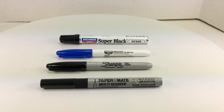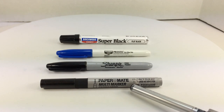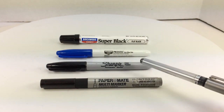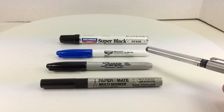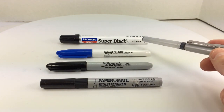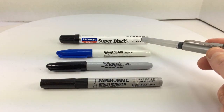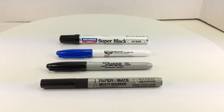Starting off, I have a Papermate permanent multi-marker, a Sharpie — most of you are probably familiar with Sharpies — a Birchwood Casey Presto gun bluing pen, and a Birchwood Casey Super Black ink-type pen in flat black. I have all four of these because they all work in different scenarios and they have slightly different color variations to them.